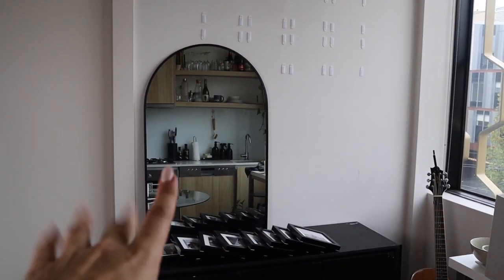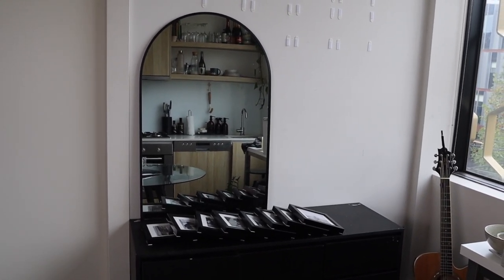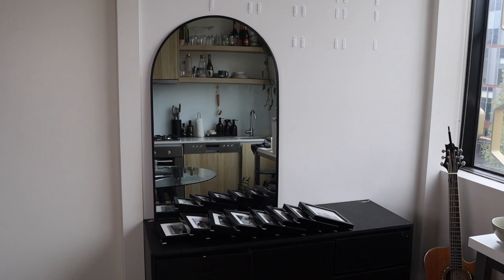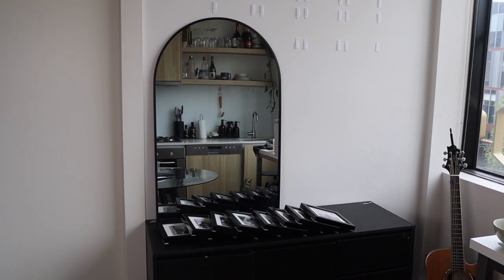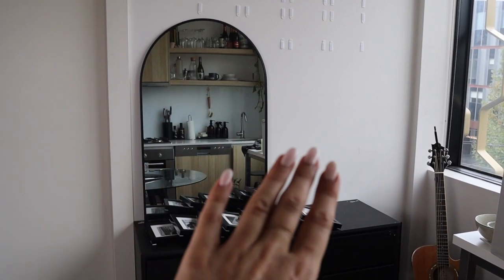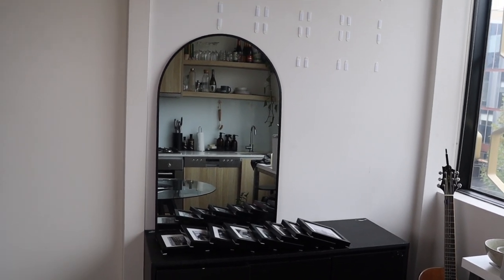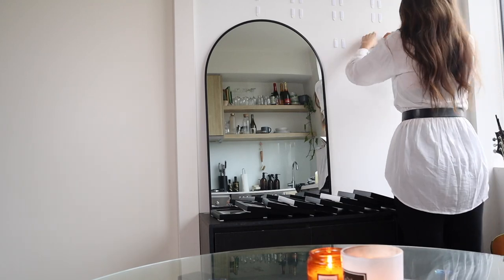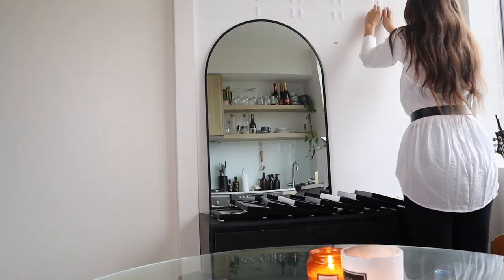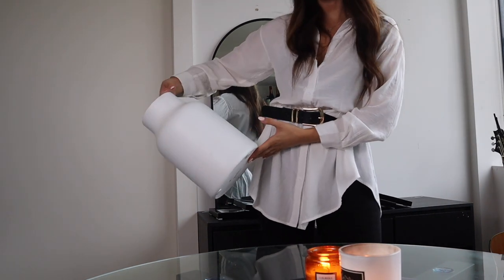This arched mirror is just from Kmart - it was only forty dollars, and you might have seen me get it in my last video. I ordered it and went and click-and-collected it. It is certainly bigger than I thought it was, but I do think it works in the space. It's a little bit of a shame that it reflects my kitchen, but if I keep that space really clean and cover a little portion with a plant, I think it will look really good.